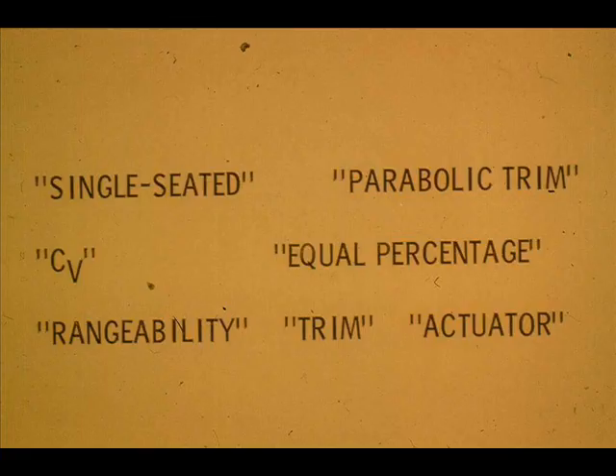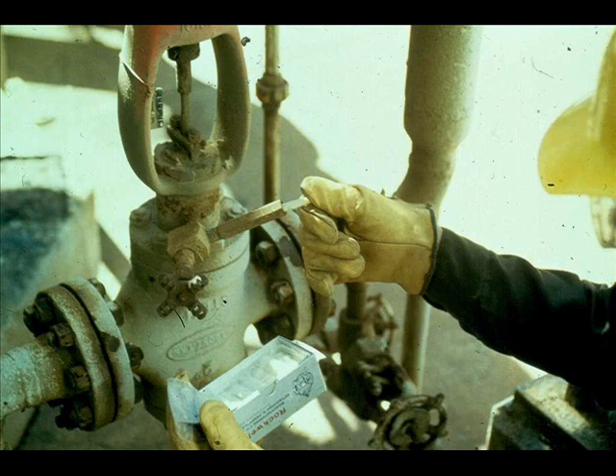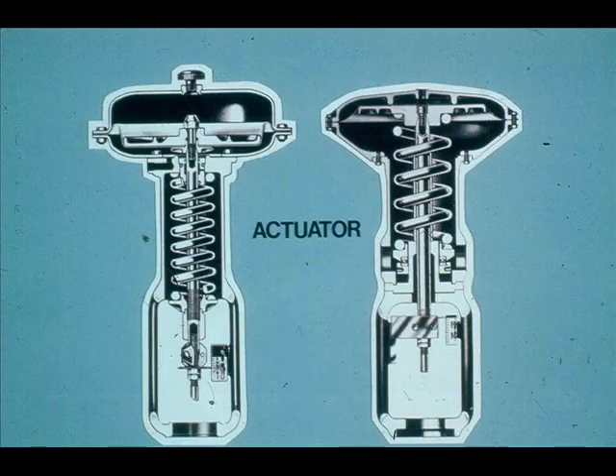This lesson will teach you control valve terminology, control valve operating principles, and control valve repairing procedures and techniques. A control valve is a device that regulates flow by producing a variable pressure drop. It consists of two major sections: the valve and the actuator. The actuator supplies the power to operate the valve.